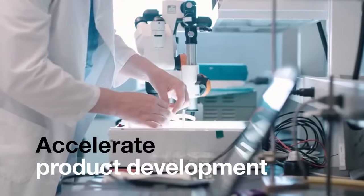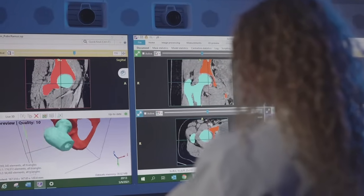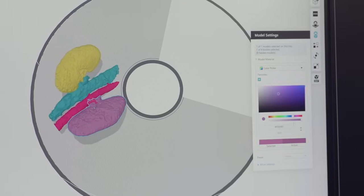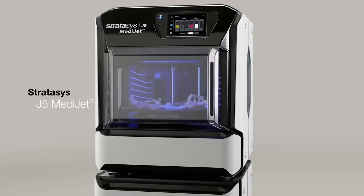Accelerate product development with consistent, high-fidelity samples. Our solution is 510K FDA cleared with leading segmentation software. And customizing models is easier than ever with our GrabCAD print software. The J5 MediJet all-in-one medical printer — the new standard for medical printing.